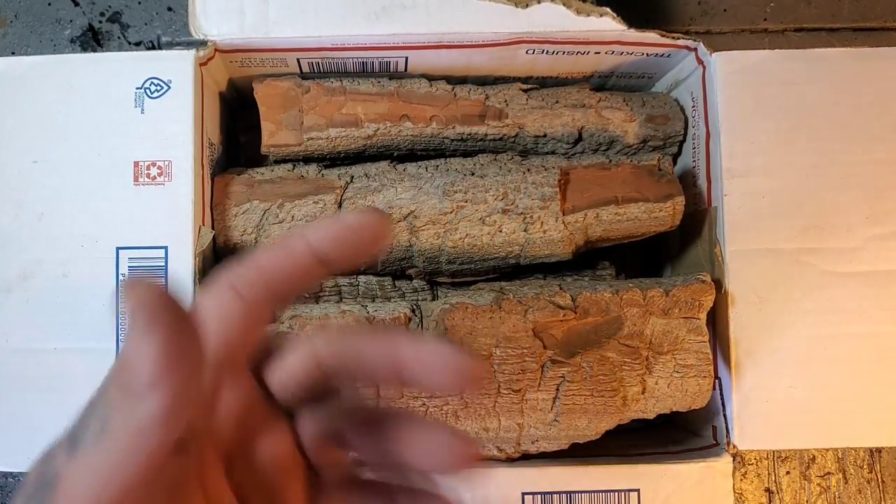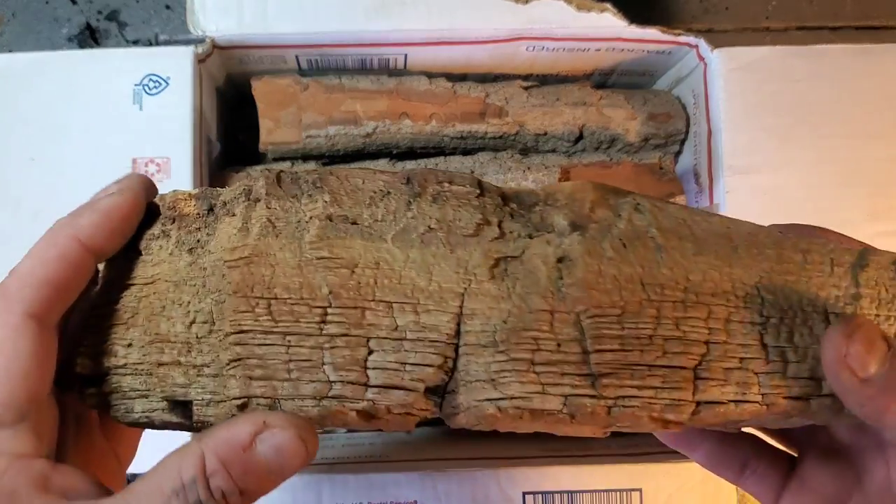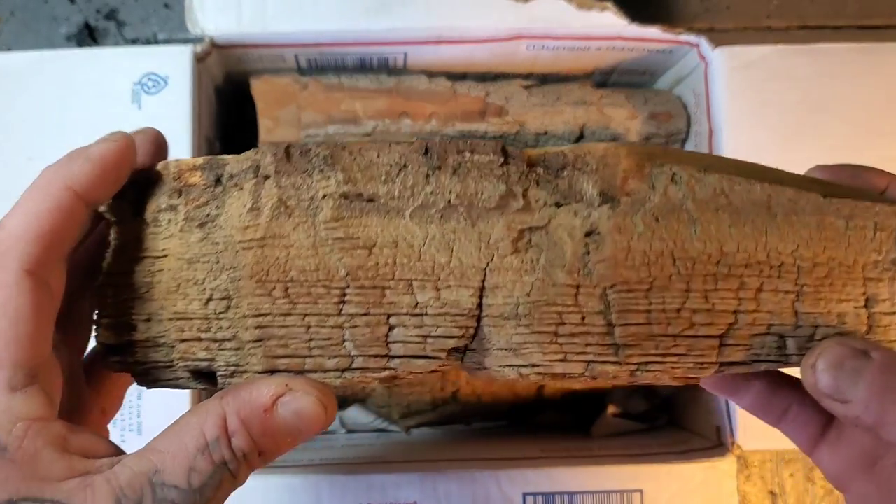Outside the states, like to the UK, shipping alone is about seventy-five dollars, then an extra fifty dollars for the bark, so you're looking at about a hundred and twenty-five dollars US. He's doing this to give people the chance to get the bark, and it puts a few bucks in his pocket too. He's a good guy.